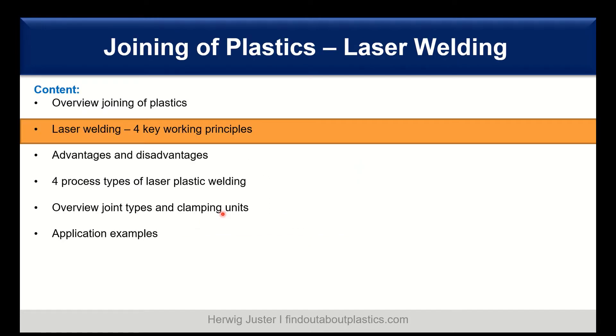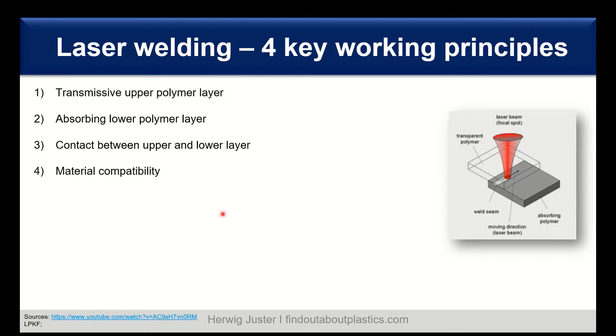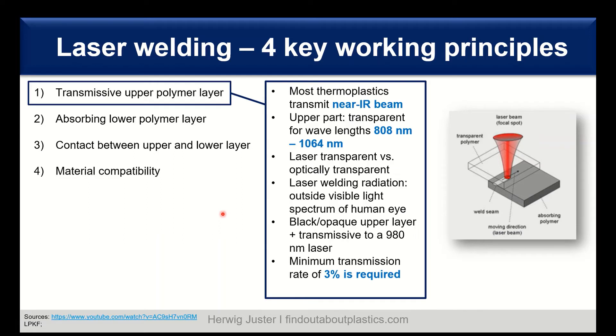Let's continue with laser welding and the four key working principles. First, we need a transmissive upper layer. Most thermoplastics transmit near-infrared, and the upper layer needs to be transparent at a wavelength of around 800 to 1064 nanometers. It's important to notice the distinction between laser transparent and optically transparent — although a part can be black or opaque, it can still be transmissive to infrared.